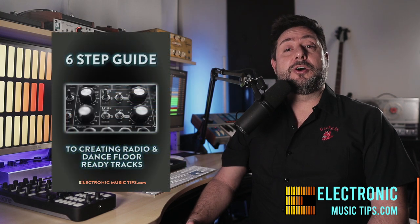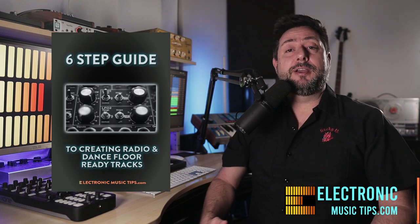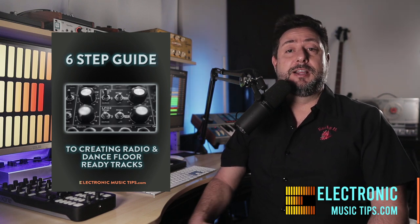Let me know in the comment section below what you're using for monitors and if you like them, or what you're looking for if you're still trying to decide on which ones to pick up. If you like this and want to see even more great tips on how to transform your musical ideas into complete professional sounding songs, head to my website electronicmusictips.com using the link below and pick up my free six-step guide. And don't forget to hit like and subscribe to the channel — it only takes a second.